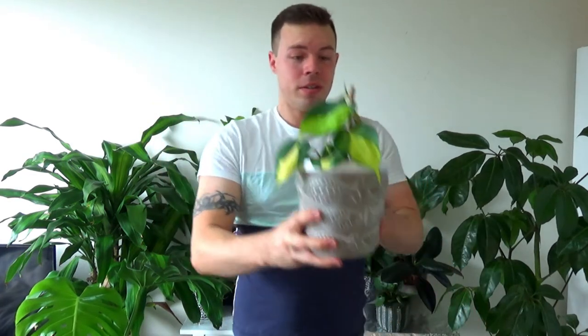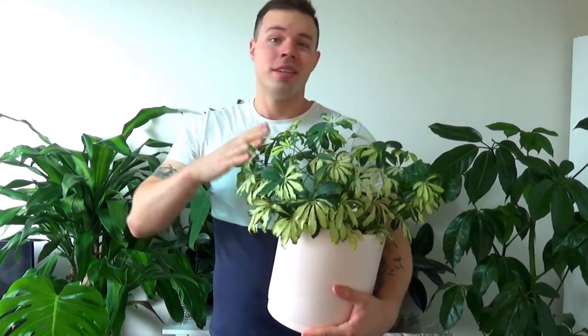This is actually a cutting of a heartleaf philodendron that I've propagated — I don't have the mother plant here because it's actually outside. Probably one of my favorites though is the philodendron Brazil; I just love the colors on these. It's pushing up a new leaf, so I'm going to give it another month or two and once it gets to a decent size I'm going to take a propagation cut from it. Same process as a pothos — very very easy.